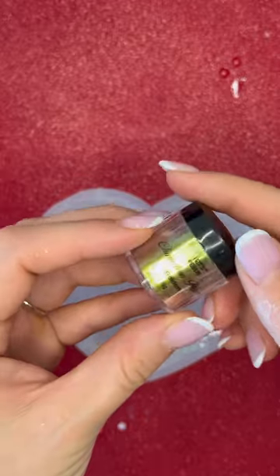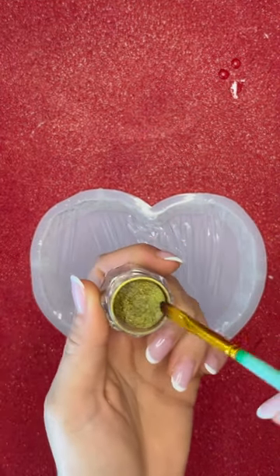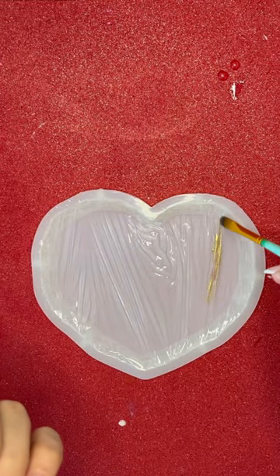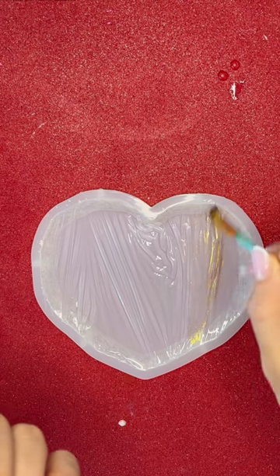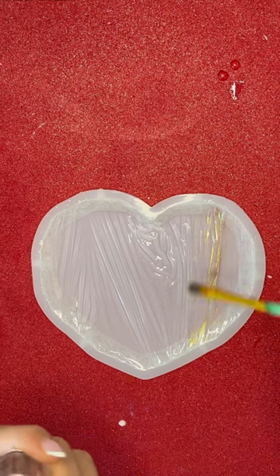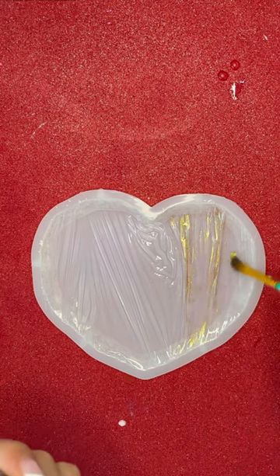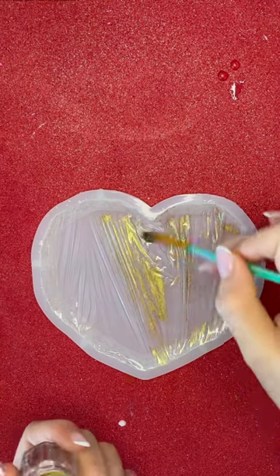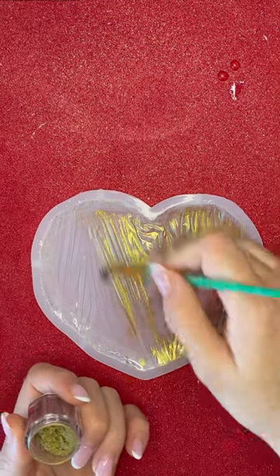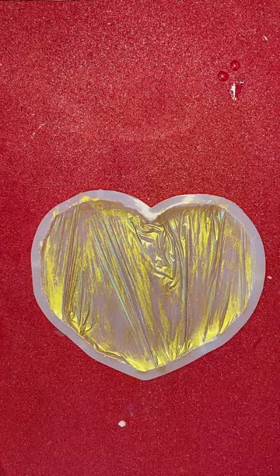And now I'm going to use this chameleon powder and golden. I have here a painting brush, and then we are going to go between the lines and get rid of the excess.